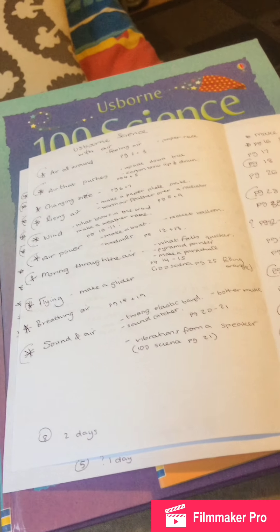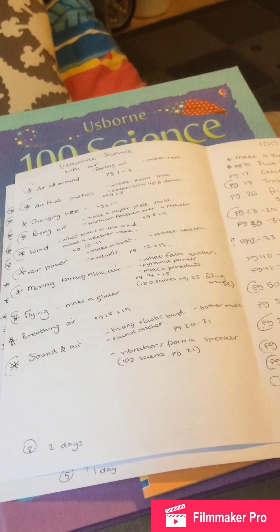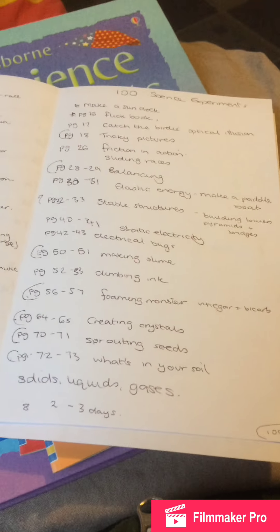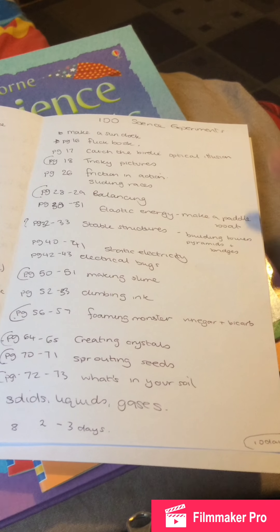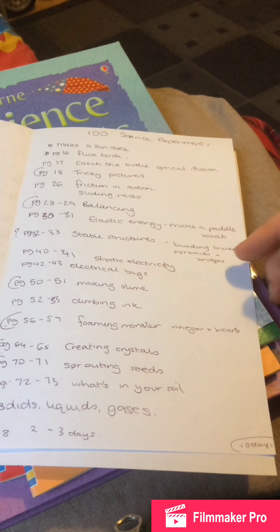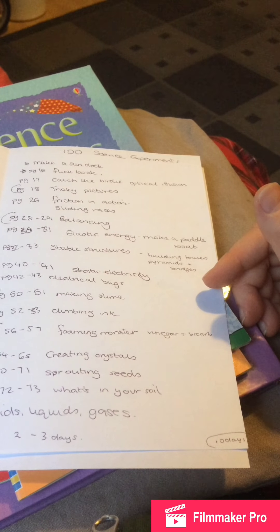Science with air: a paper race where you flap something at a folded piece of paper to see who gets it across the room quickest. Air that pushes — the upside-down trick. Blowing in through a straw like a lung. Rising air — making a paper plate snake that moves above a warm radiator, and trying to float a feather over it. What blows in the wind: make a weather vane, a boat, a rocket balloon, windmills. Moving through the air: what falls quicker, making a parachute, and making a flying glider.